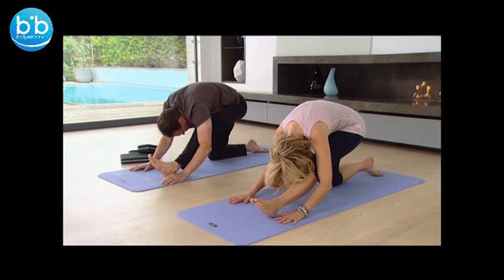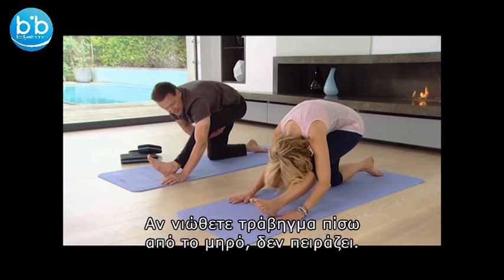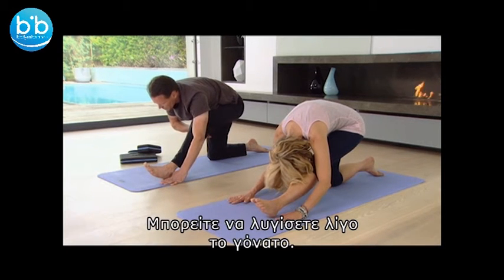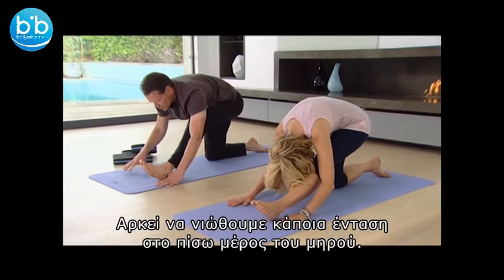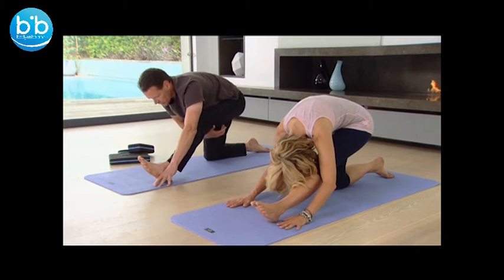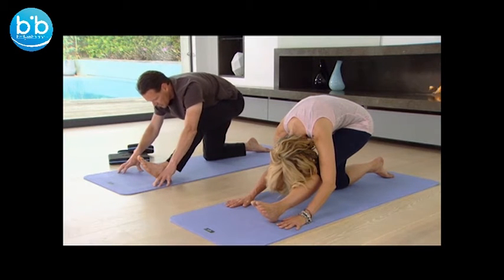Stay with the breath. You might find some intensity in the back of the leg — that's fine. If you want to just slightly bend the knee, then that's also fine. It doesn't have to be straight. As long as you're working with a sense of intensity there, that's what we want to try and achieve in the back of the leg at this point.